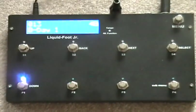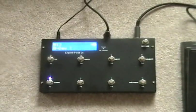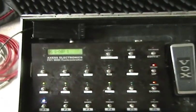I'm showing you my new Liquid Foot Junior that I got about a week ago. I love it. Thank you, Jeff. I'm also showing you what I used to use, which was the FX one, which I love too — I think it's a great unit. But obviously the size difference is a huge plus, and for me the Junior does everything I need it to do. So that's what I'm going for.